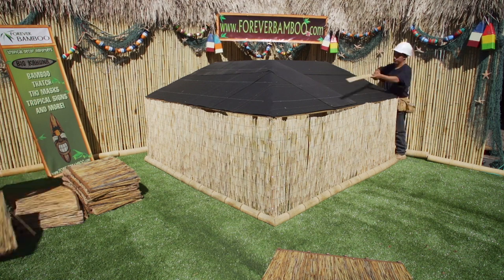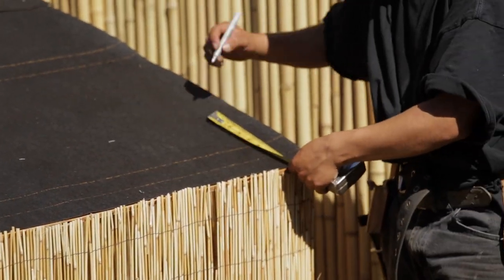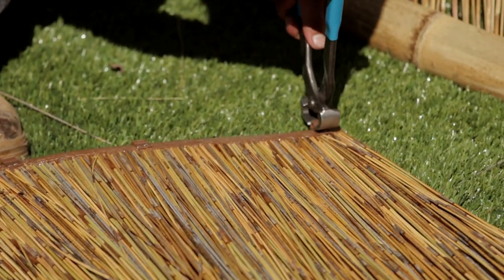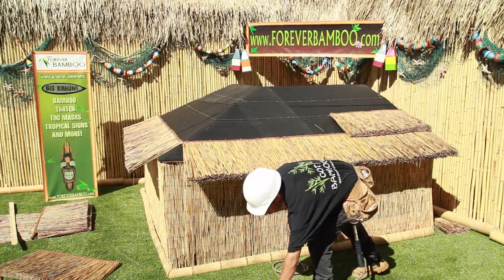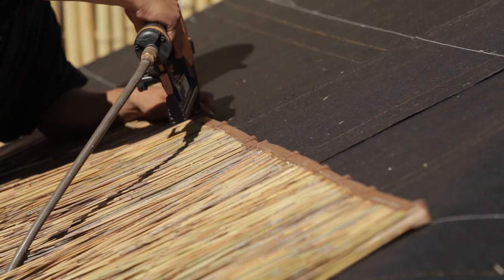Begin by measuring and marking the desired area in which you want to apply the thatch. Remove the clips from the top portion of the thatch panels before using. The African thatch panels are pre-cut accordingly, so they are immediately ready for application. Using a staple gun, lay thatch out upon previously marked measurements.